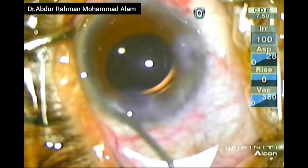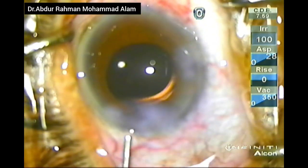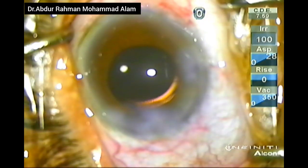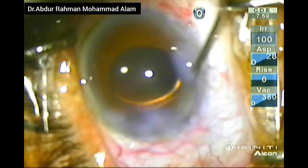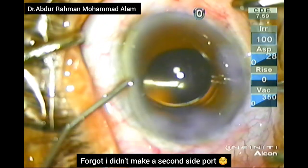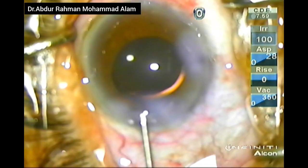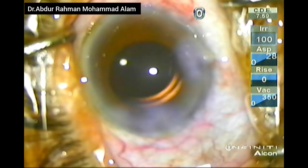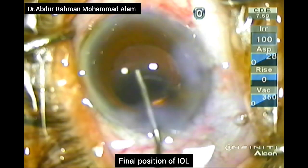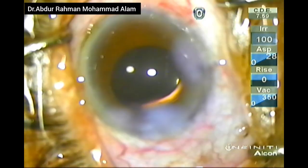I will perform stromal hydration of the wound and give subconjunctival injection and the case is completed. You can go back and pause the video to see my settings at various stages of the surgery.